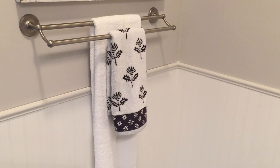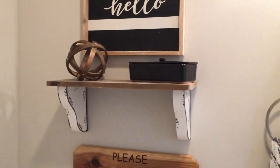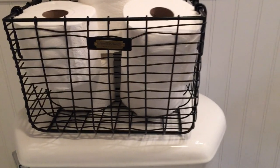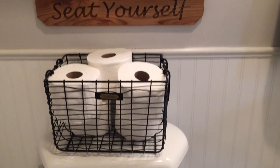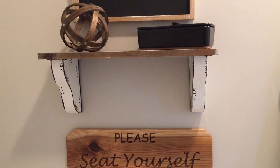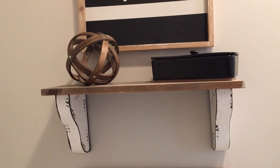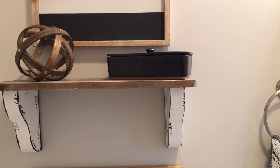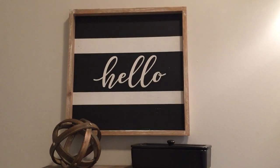This black and white towel I got from Target. Coming over here, above the toilet I have this basket — this was from the Hearth & Hand with Magnolia line from Target — and I just keep some extra toilet paper in there. Up here I have that 'Please Seat Yourself' sign that my husband made. This shelf I purchased from Hobby Lobby, along with that wooden sphere decor I also found at Hobby Lobby. This black little canister I found from Target — I hauled that a couple weeks ago. And then this 'Hello' sign I also found from Hobby Lobby.